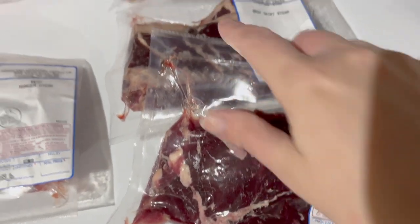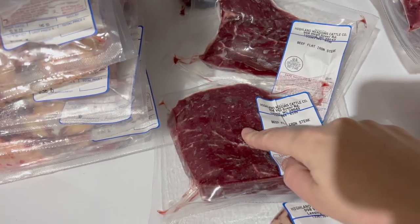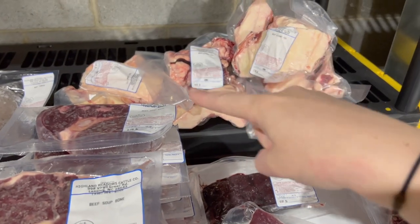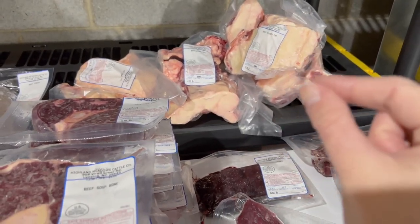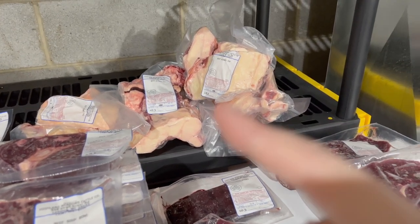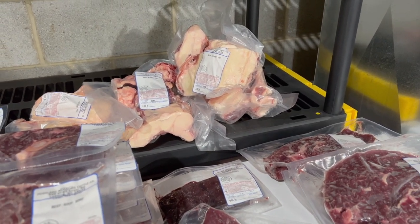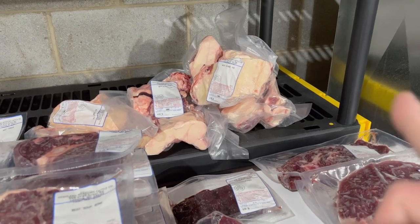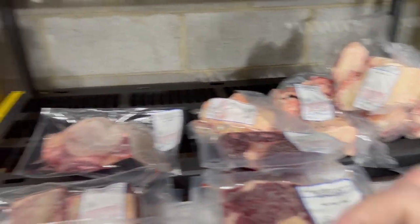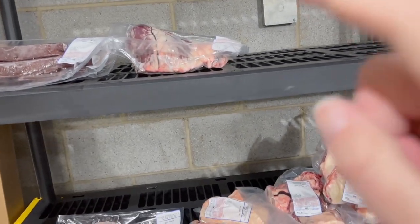Here we have two skirt steaks and two flat iron steaks. These are kidneys, and up here is kidney fat. Kidney fat is supposed to be the cleanest fat on the beef and this is what we're going to make tallow from. Hopefully sometime soon I'll have a video out showing rendering tallow for the first time and putting it in some shelf-stable jars — very excited for that. We also got one tongue, a couple packages of liver, and also a heart.